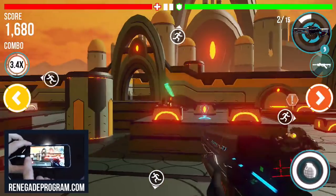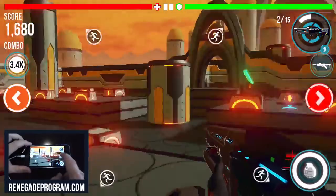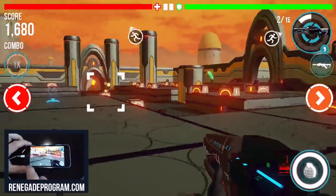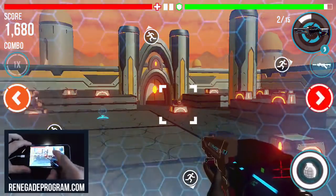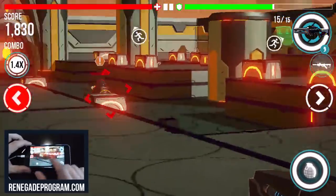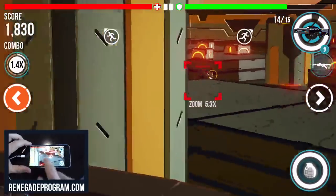I also have camera controls — you see the buttons on the side of the screen. That lets me turn my camera independently of what I have targeted. They will light up and let you know when there are other enemies that might be trying to shoot you. They're flashing red — that means they're trying to get you. And I can use the movement to dodge. The guy's shooting at me, I can dodge.